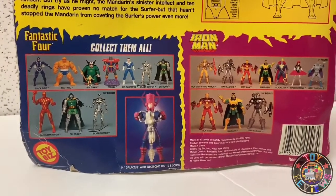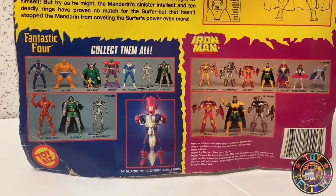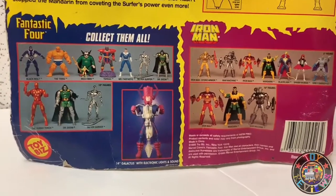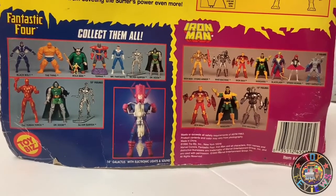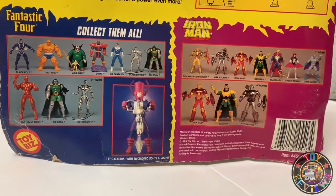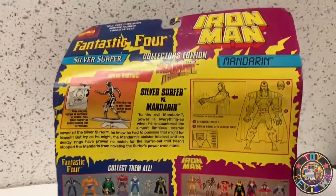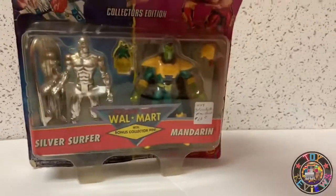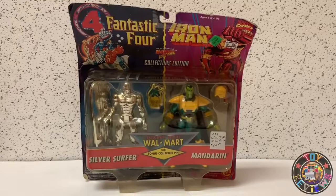Look at the figures on the card back — I actually have most of these, maybe lacking some accessories, but really good-looking waves, very strong waves. Right there in the center I have that Galactus; I just don't have his weapon accessory. But I do have that Galactus so I'm going to have to show him off one day on this channel. Very cool looking set — let's go ahead and open it up and take a look at the figures.